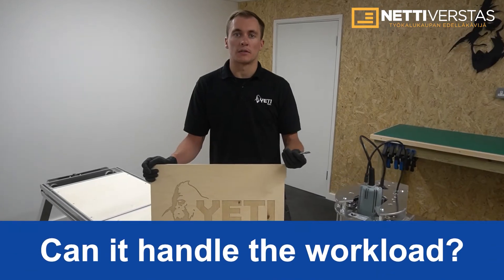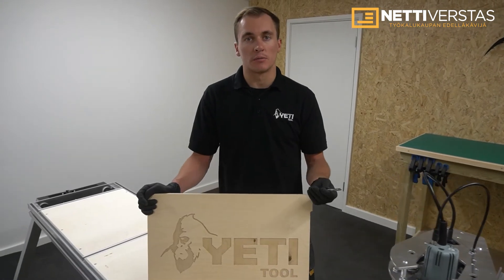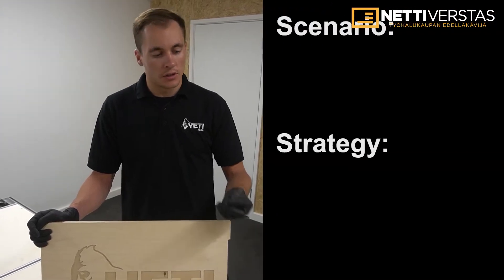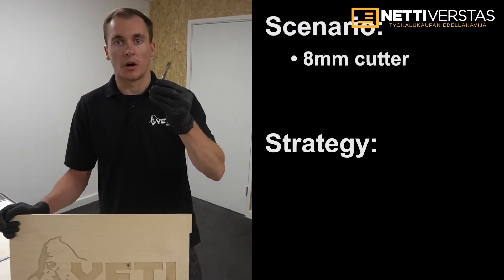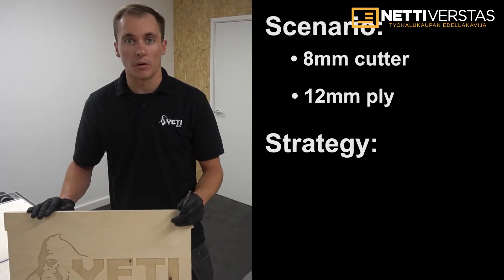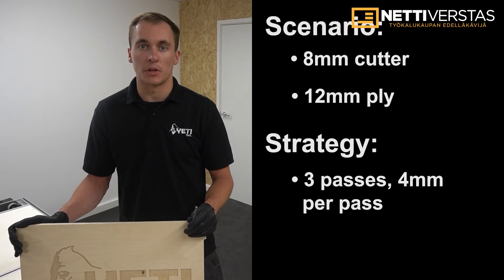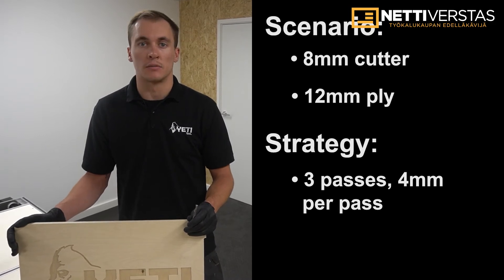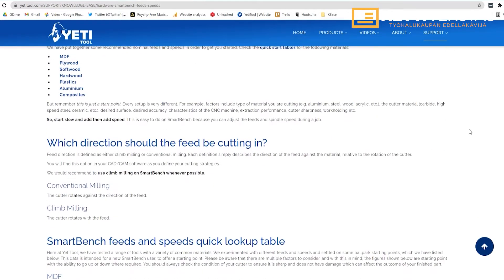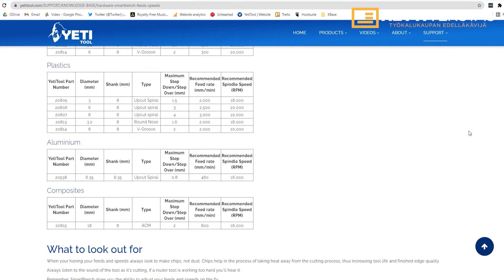We often get asked about the processing speed of SmartBench. To give you an idea, we've created a scenario using an 8mm upcut spiral cutting 12mm plywood — a sheet of eight by four. We generally use passes of 4 millimeters, cutting in three passes at a movement speed of 3 meters per minute. We also publish a full list of feeds and speeds for a range of different materials, which is a great starting point.